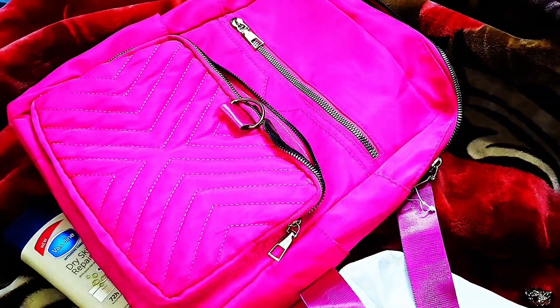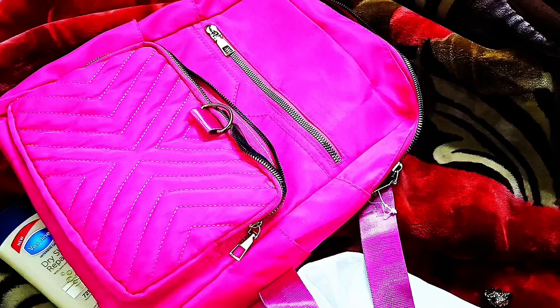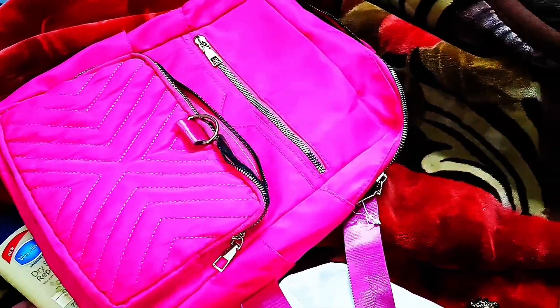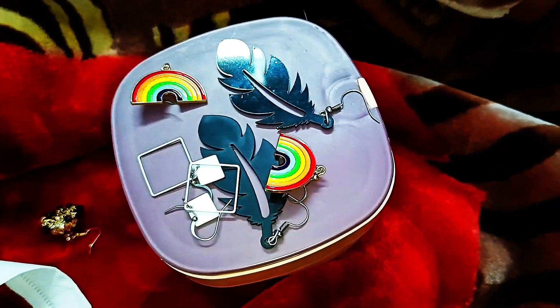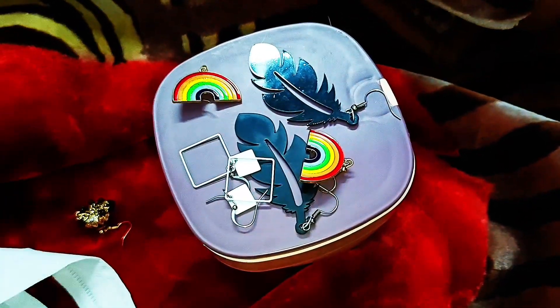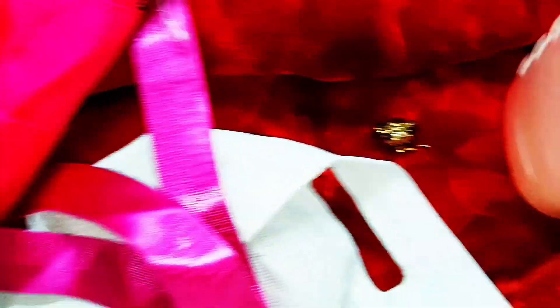As you saw in the time-lapse, I decided to place them there because there is a lot of water — it has a rack. So I put them on the side. I selected these earrings — these were the ones I had before, and I've worn earrings many times. So these are the ones I'm going to keep, so I don't forget them.